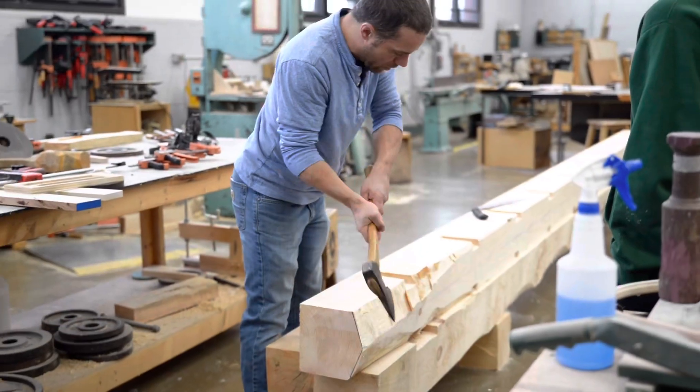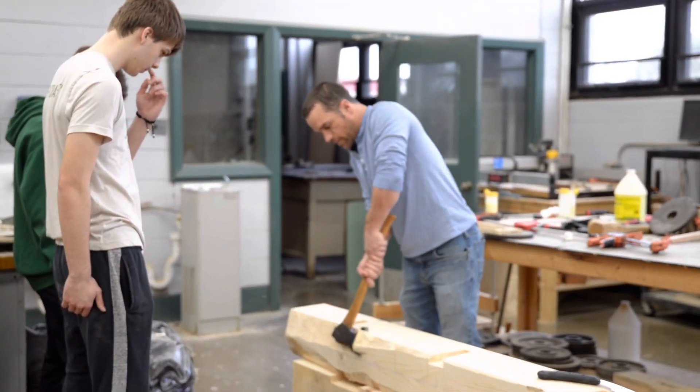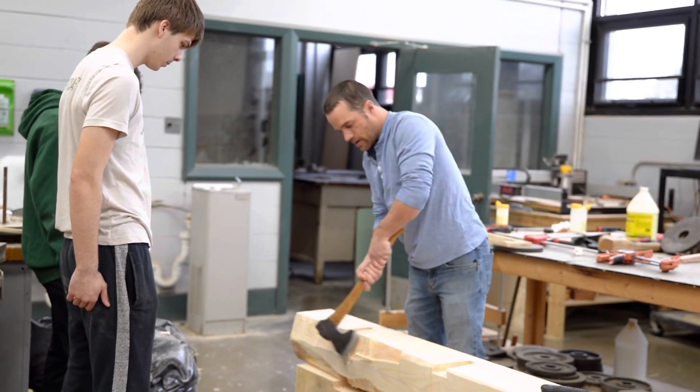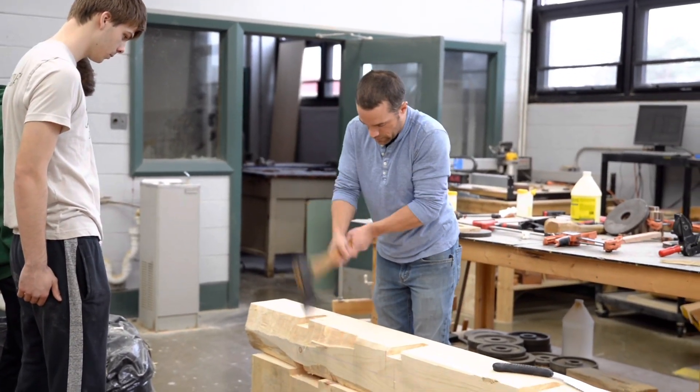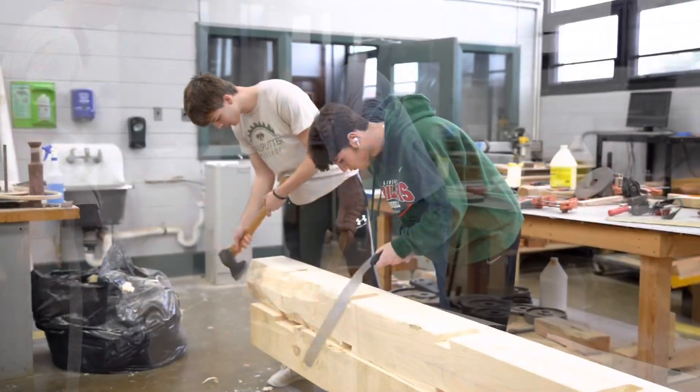Students want to be there, they want to be learning. When they find a class that can help direct them and get tools in their hands — here we are using a small hatchet in a high school woodshop class — and these things are important.